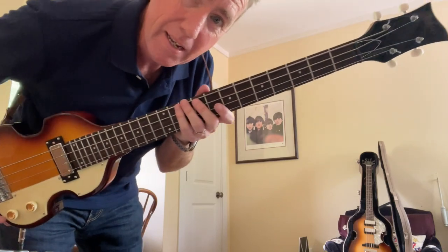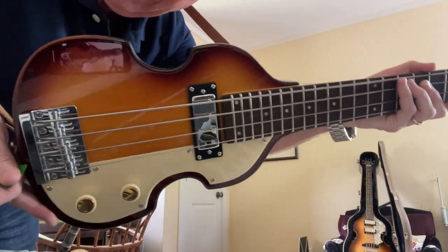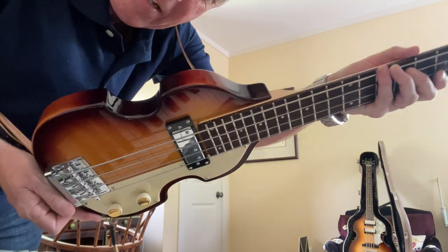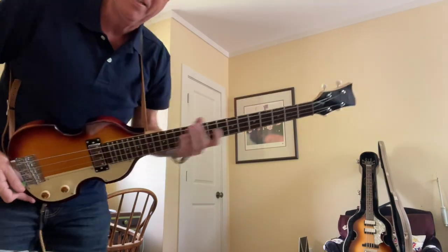Anyway, so this is just a quick little intro to the Hoffner Shorty violin bass — just released. You can get it at Tomon, a German website, but they do very fast shipping to wherever you are. There you go — the Shorty bass. More to come, and I need to practice. You don't have to tell me in the comments below. See you soon. Bye.